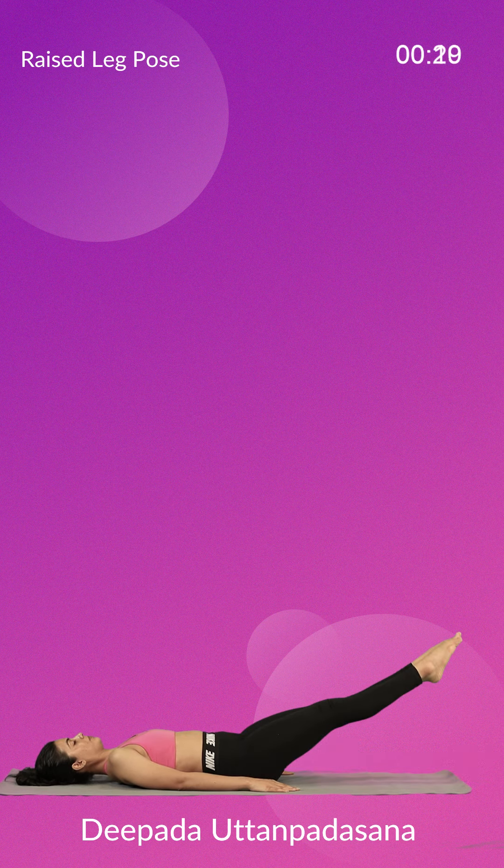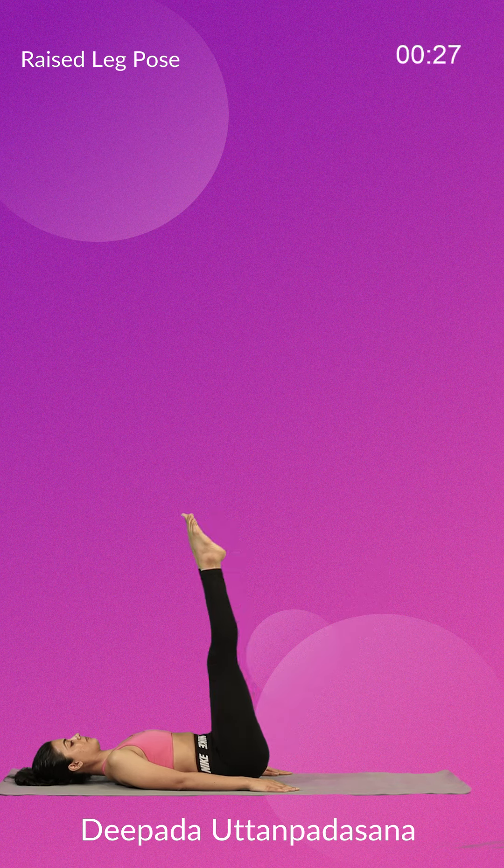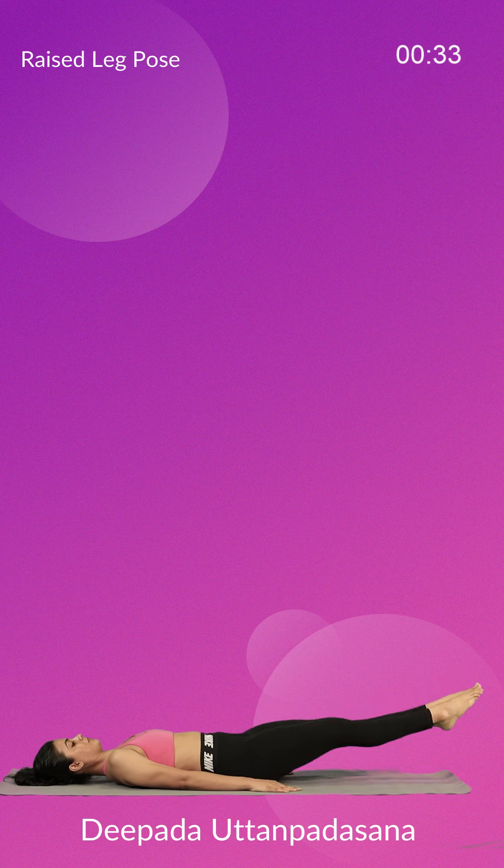Take the legs to an angle of about 45 degrees, slowly raise to 60 degrees and then 90 degrees. Do not bend the knees while raising the legs. Hold the legs in this position for a few seconds to start with, then slowly bring them down in the same way you raised them up.